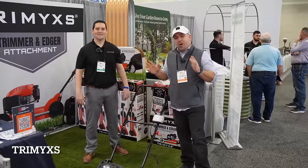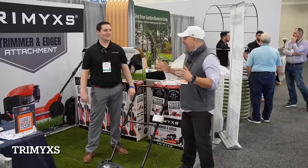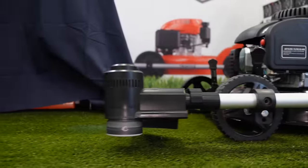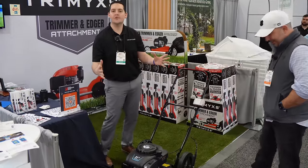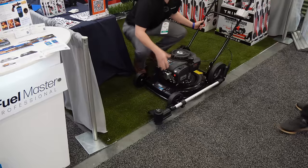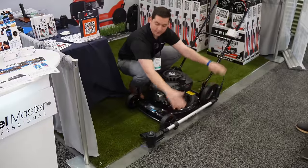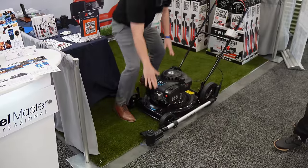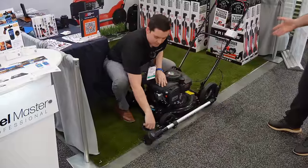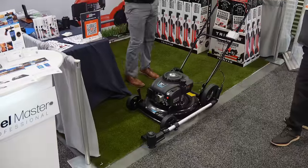We're over at the Trim X booth. This is the first-ever string trimmer and edger that simply attaches to your push lawn mower, allowing you to weed-trim and mow all at the same time. You take two bolts out of your existing lawn mower and add their bolts — just two bolts. It's not just a trimmer; it switches over and can be an edger for your sidewalks and driveways. It can be retrofitted to any push mower — gas, electric, any color.